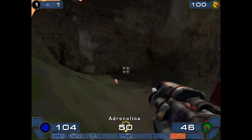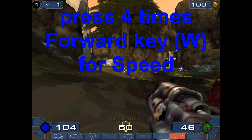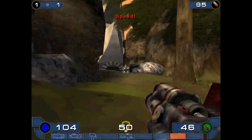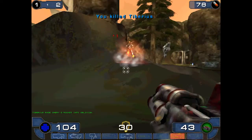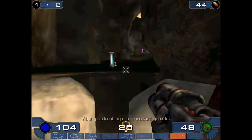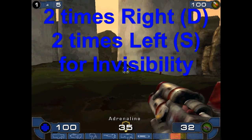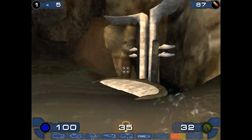Now, adrenaline — go forward four times: one, two, three, four. You know, I got a speed boost. Right, right, left, left. Now you are invisible — nobody can see you.